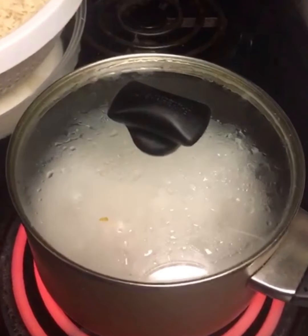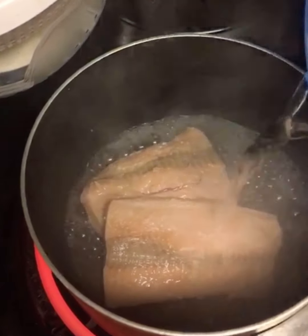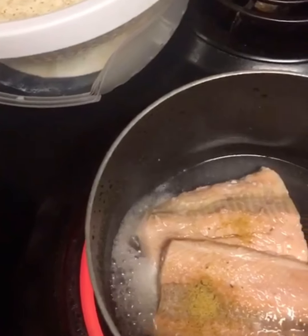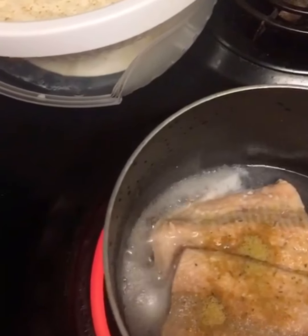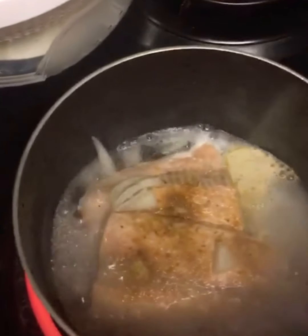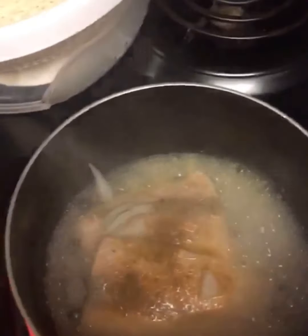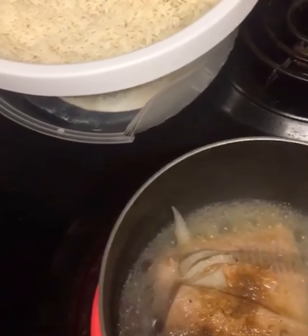I've washed it again, so I'm gonna have a little bit of water and season it. Then a little bit of wine.